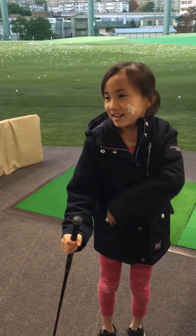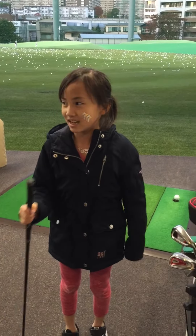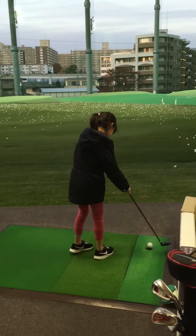Today we are going to play golf, and I'll teach you how to play golf.